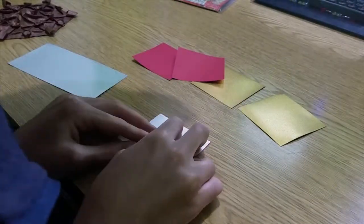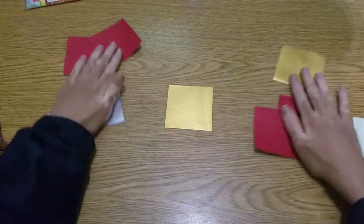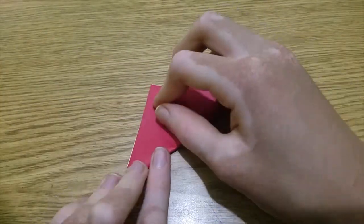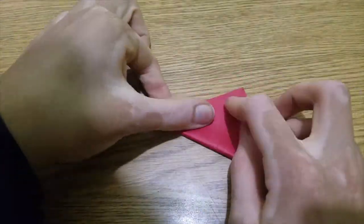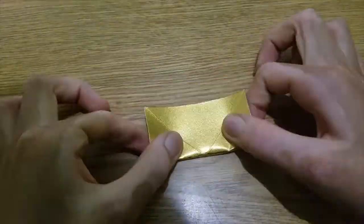Keep in mind that the diameter of the star will be two times the side length of each square you're using. Start with the main color face up and then fold the diagonals.